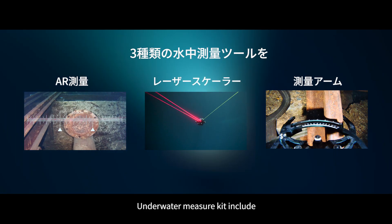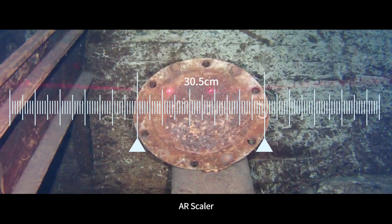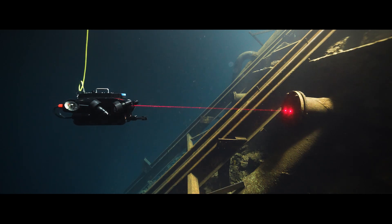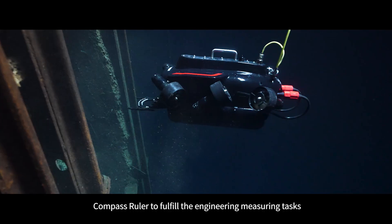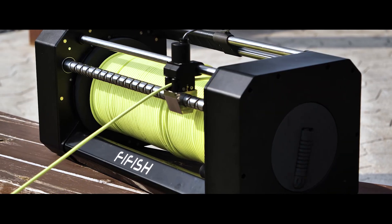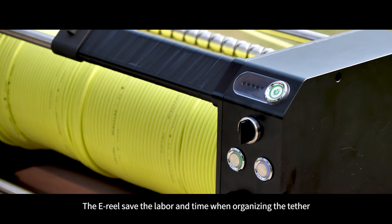The underwater measurement kit includes an AR scaler, laser scaler, and compass ruler to fulfill engineering measuring tasks. The e-reels save labor and time when organizing the tether.